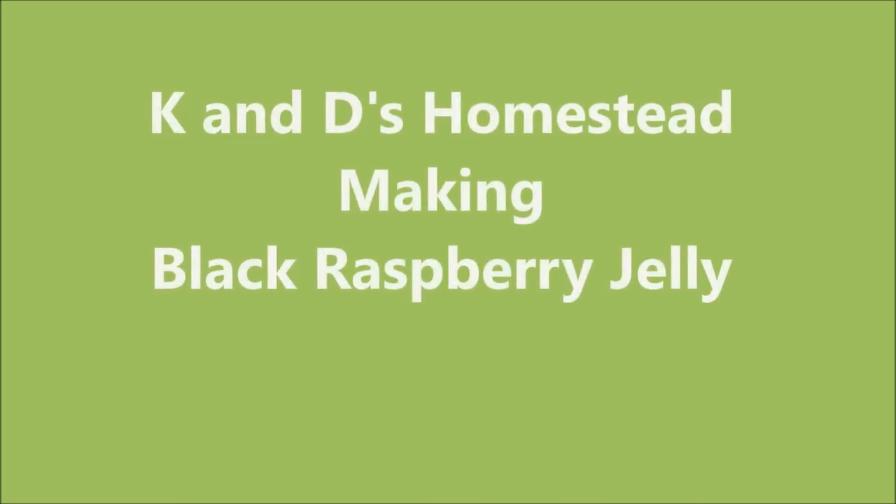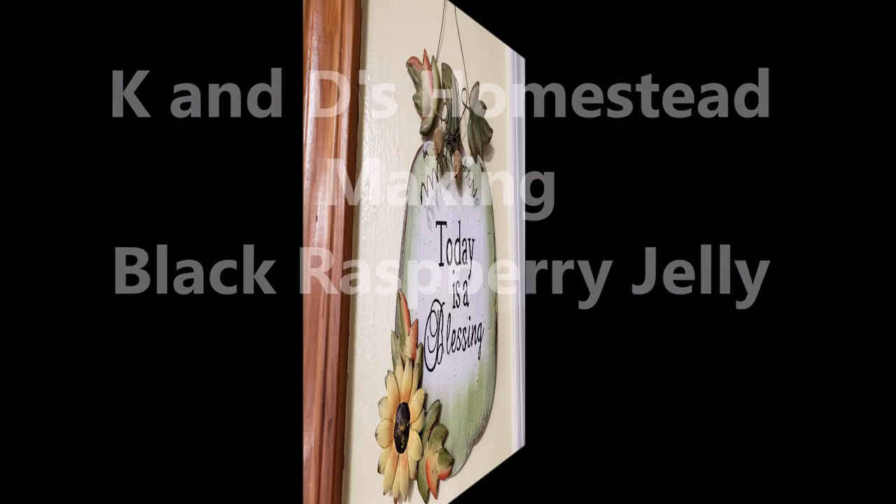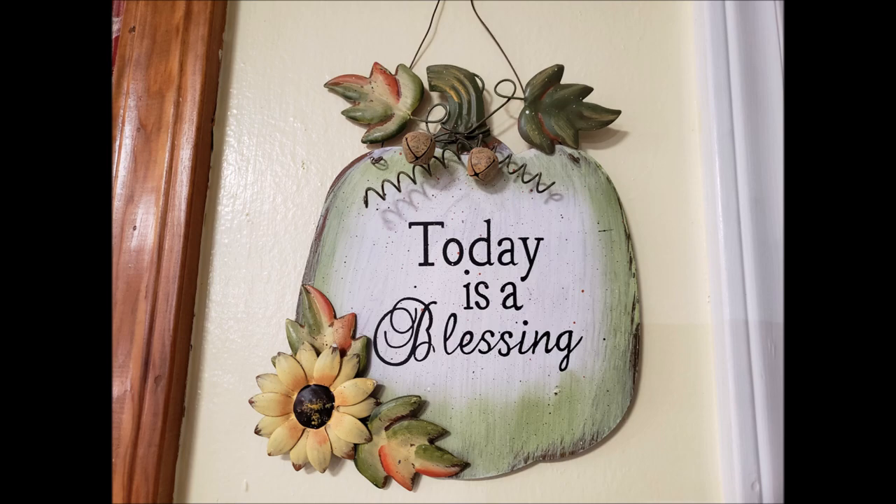Black raspberry jelly is one of the easiest and most delicious fruit jellies I've ever had in my life. I absolutely love this jelly and I'm gonna make it today and share how I do it. I had never had black raspberry jelly until I married my husband. His family's from Indiana and they grow it there and make it all the time, but here in the South I had never heard of it. When I first tasted it, I fell absolutely in love with it and my father-in-law showed me how to make it years ago.